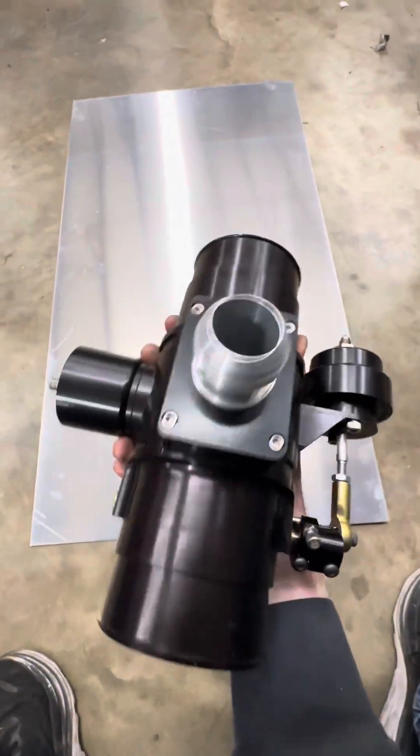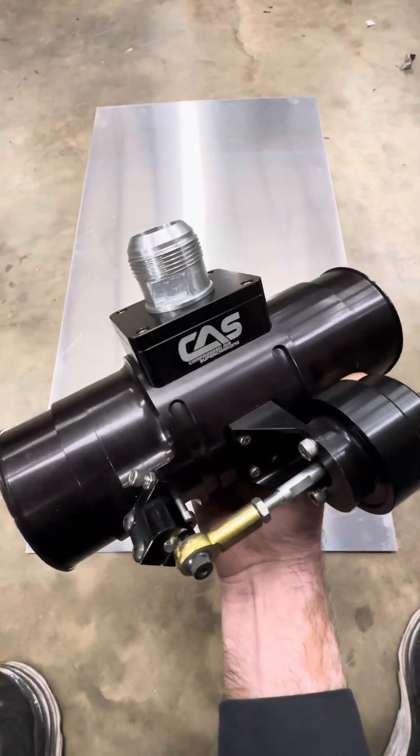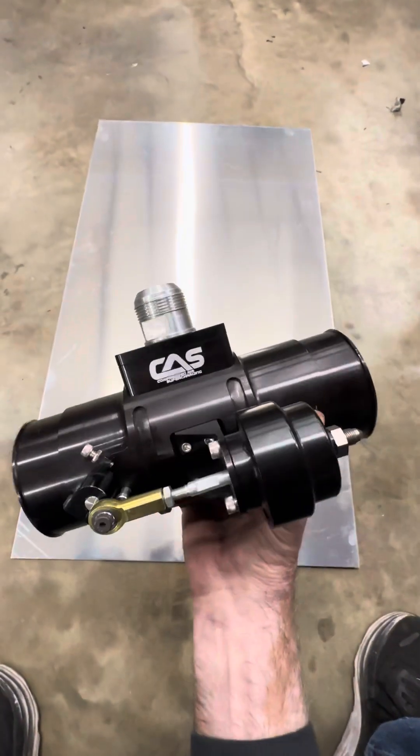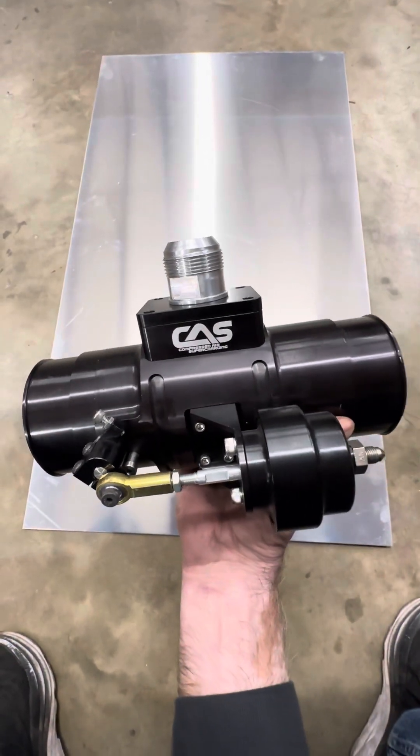Again, this is a three and a half inch, good for about 1,300 to 1,400 horsepower worth of air. We'll be installing this on our blue Colorado that Kinza will be driving this next year.